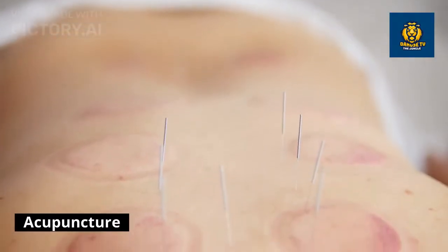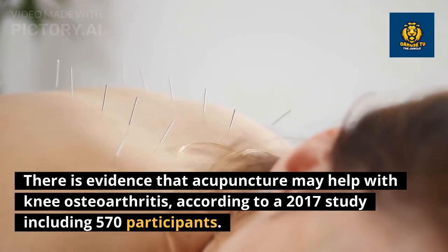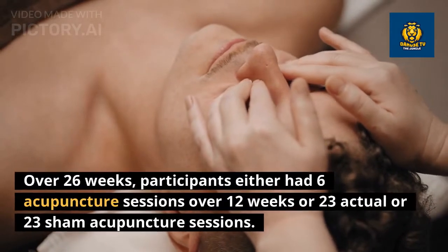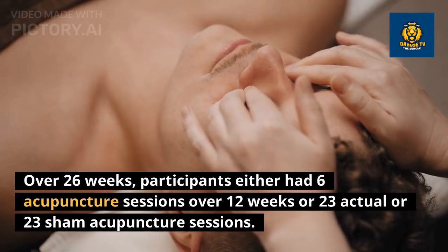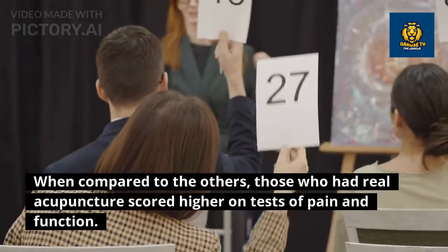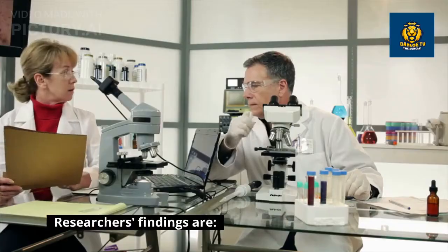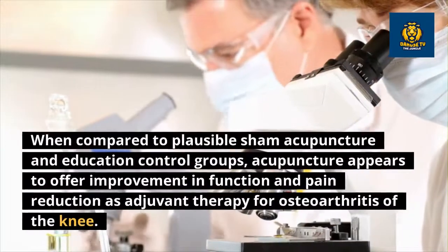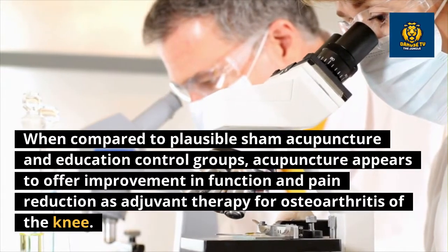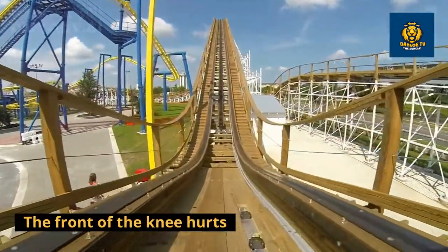Acupuncture: there is evidence that acupuncture may help with knee osteoarthritis. According to a 2017 study including 570 participants over 26 weeks, participants either had six acupuncture sessions over 12 weeks or 23 sham acupuncture sessions. Those who had real acupuncture scored higher on tests of pain and function. Researchers concluded that acupuncture appears to offer improvement in function and pain reduction as adjuvant therapy for osteoarthritis of the knee when compared to sham acupuncture and education control groups.